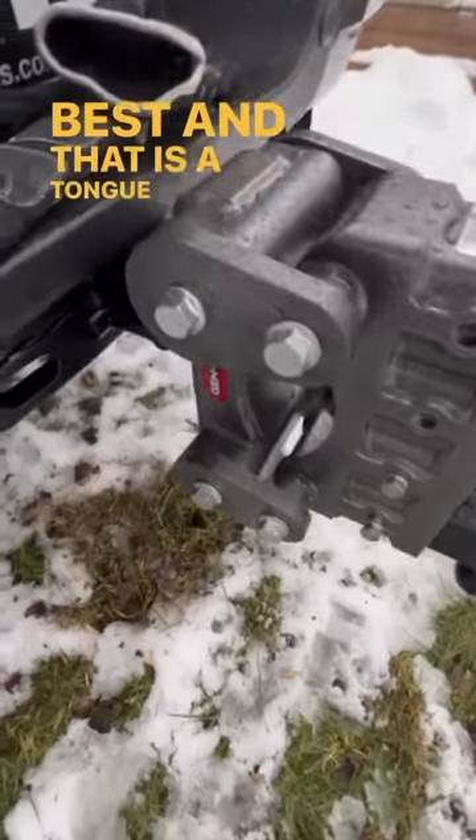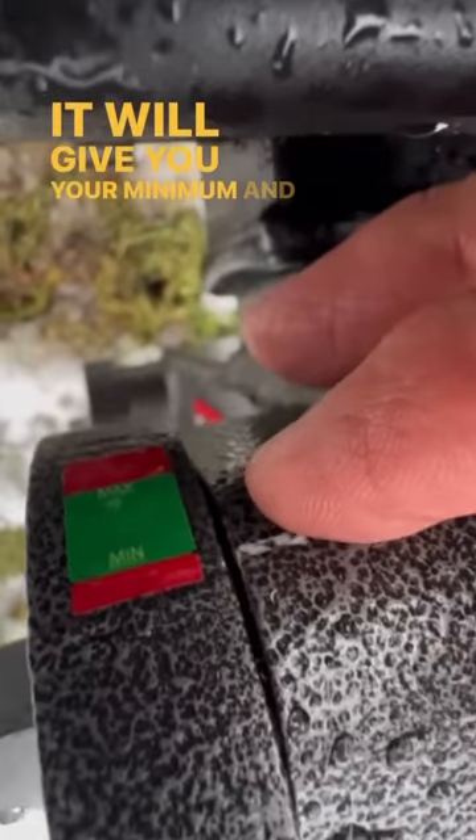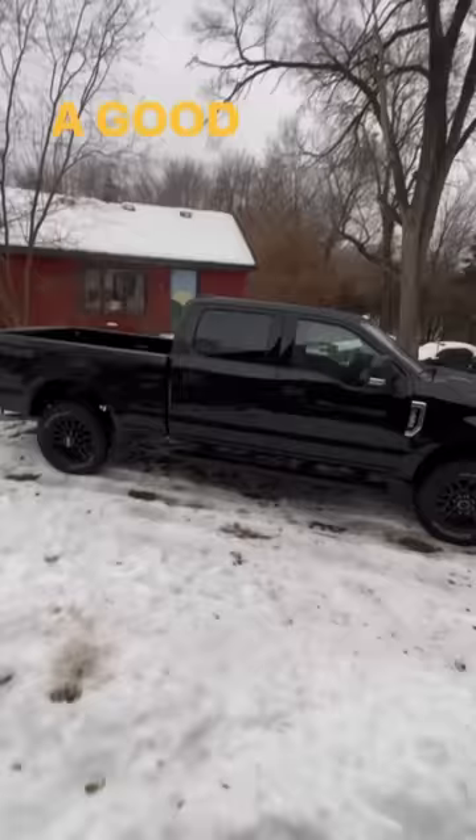It's got a nice little feature that I like the best — a tongue weight measuring guide right on the top. It will give you your minimum and your maximum weight to make sure you're safe and secure before you're going down the road. Have a good trip.